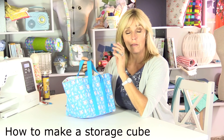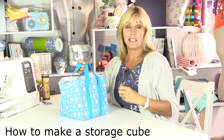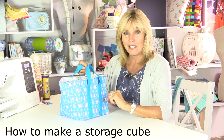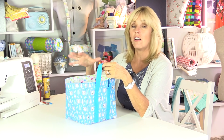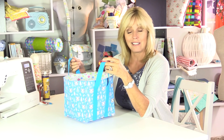I've been asked two questions quite recently: how to make a storage cube and how to put a square base into a handbag. It's both the same technique, so I've covered both in making this cube today. I've used nine-inch squares — you could make this in any size as long as the pieces are square. It's soft enough to sew through but rigid enough to hold things like toys, magazines, or sewing notions. So let's get cutting and sewing.